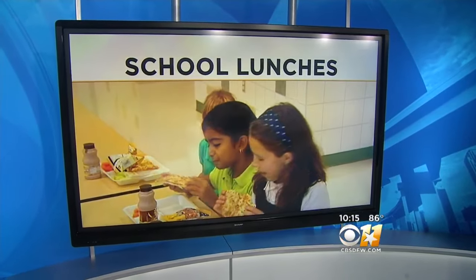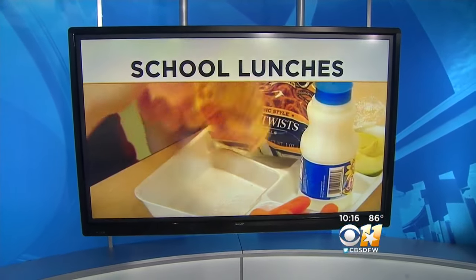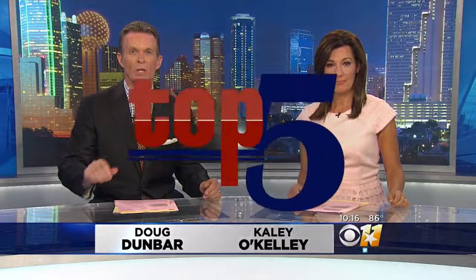Thank you for joining us. How do you pack a healthy school lunch? One that your kids will actually eat? The one that doesn't come home and you look at it and go, why didn't you eat? Tonight, we have our top five culinary ideas to share with you — simple, time-saving, A-plus lunches.